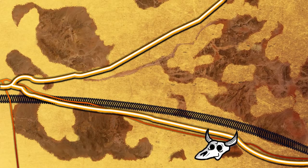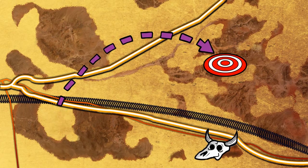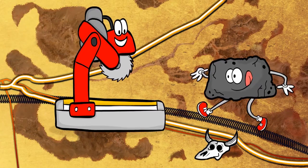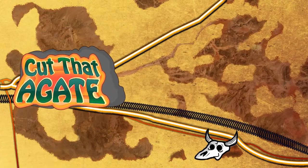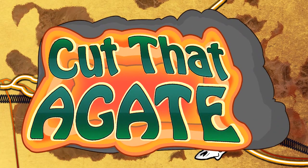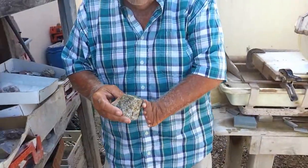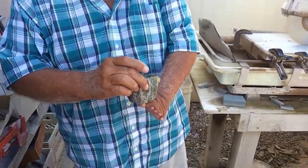50 miles east of Daggett, California, grab an agate from the mountain, chop it in half, and slice it with a rock saw. Cut that agate. Green is not a very common color to find in agates.